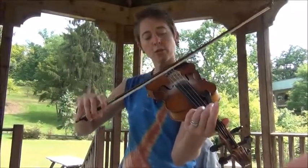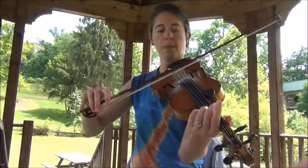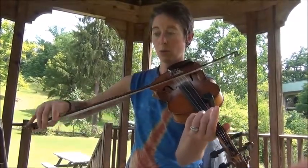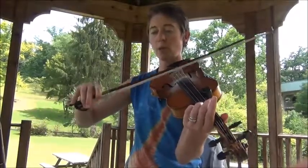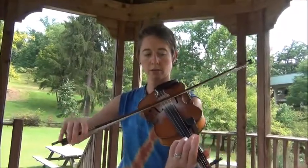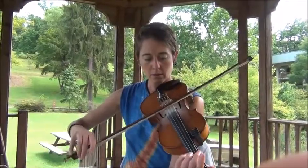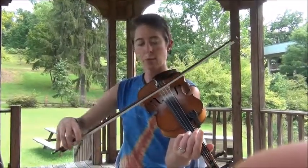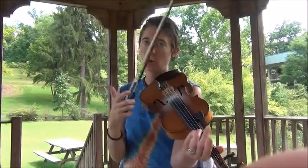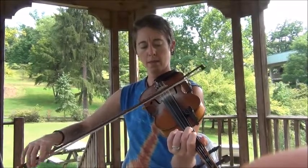Without that double string it would be like a pulse, and then on the pulse you grab the double string. At the end I would do another double, and that completes the figure eight. That's useful in phrases like...